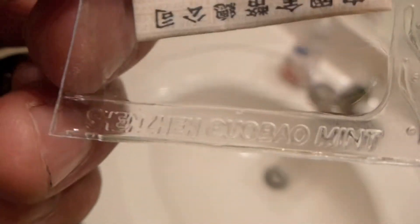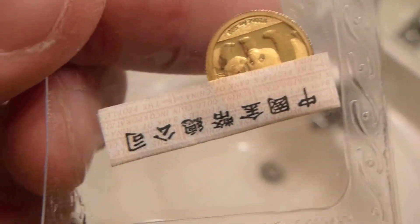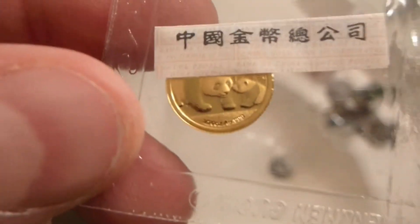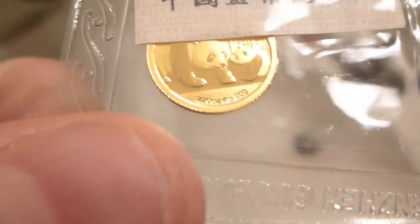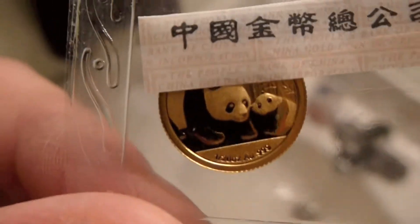These ship from the Chinese mint on sheets, so what bullion dealers will do is cut the sheets up, and some of them have this certificate of authenticity in them, some of them don't. It's not anything sketchy — I did some research on that. I've got some that do and some that don't, but I know my bullion dealer gets everything directly from the mint, so I'm not concerned about authenticity.